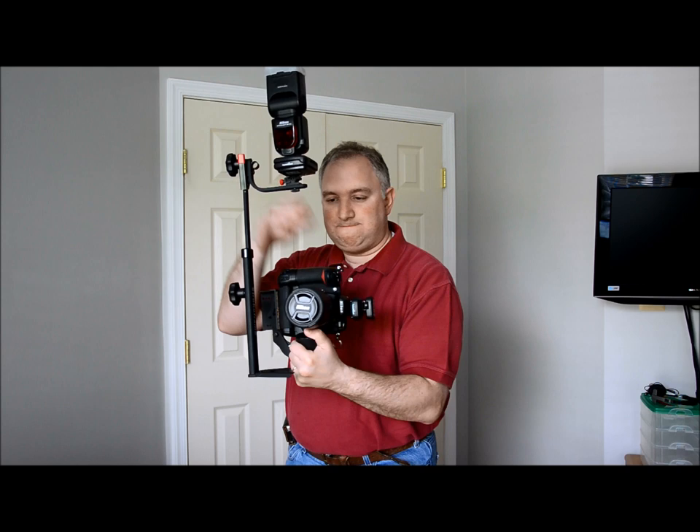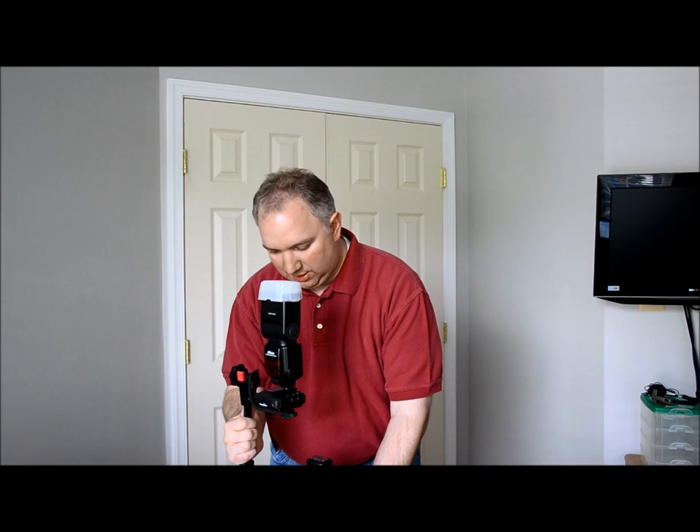The flash is up high. I can bring it down a little bit, but you can see there are no issues — it doesn't get anywhere near anything above it. I can put whatever I want on the hot shoe, no problem.